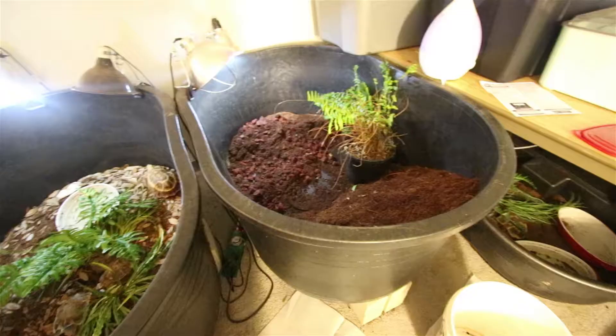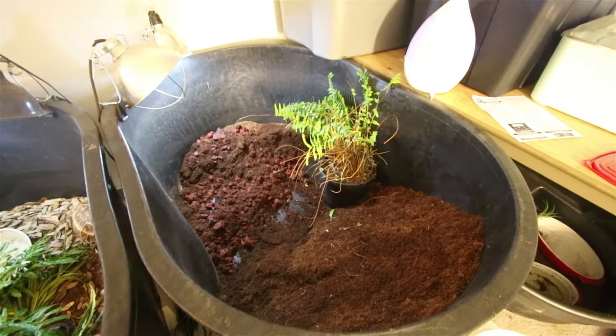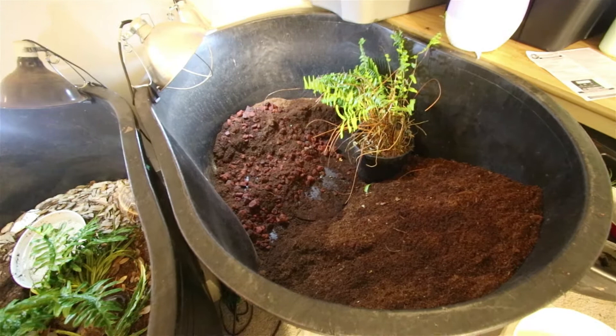So today what we're going to do is rework one of the enclosures for our hingeback tortoise. We're going to look at the Holmes Hingeback Tortoise enclosures, and I'm going to tell you a little bit about what I'm fixing and how I'm going to do things a little bit differently. By the end of this video we're going to have this enclosure all set up and we'll talk about how to set up your own enclosure for your hingeback or another small tortoise.